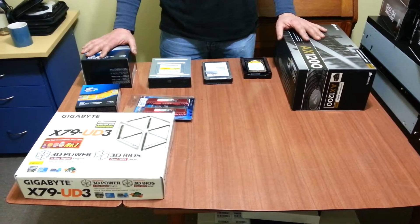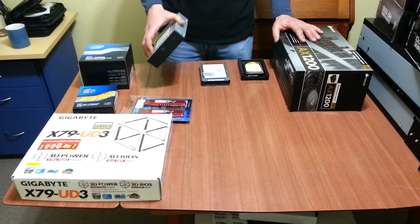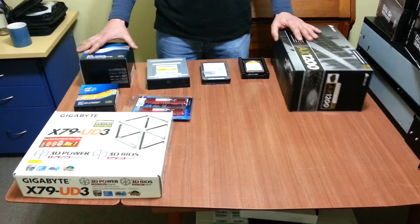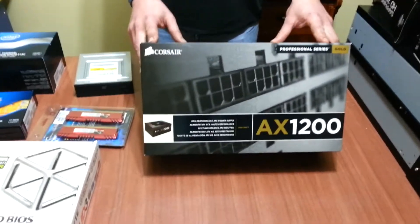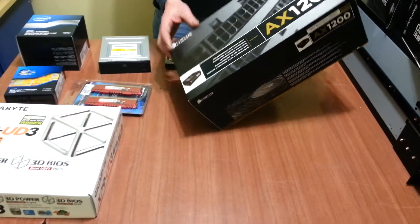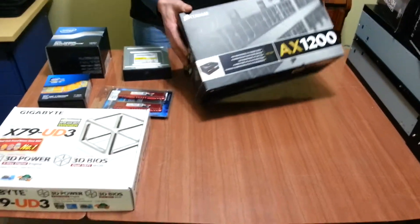First of all, we've got a simple DVD drive that's borrowed, and I've actually got to go back. I've got a power supply — it's an AX1200 — which is actually sitting in another unit. I've got to do a bit of musical power supplies and swap them around.